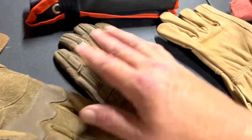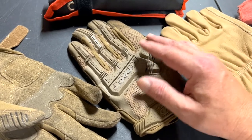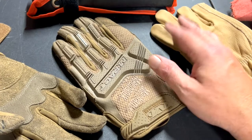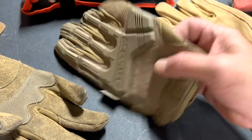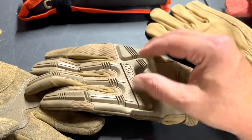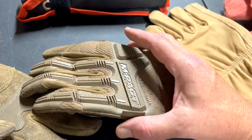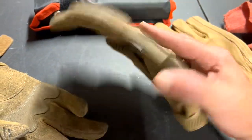The whole point of this channel is reviewing tools people would actually use. I give my personal recommendations on whether I would buy it again. The verdict is yes, I'd get these over again — no problem. If I ripped these, I'd go out and buy another pair right now.